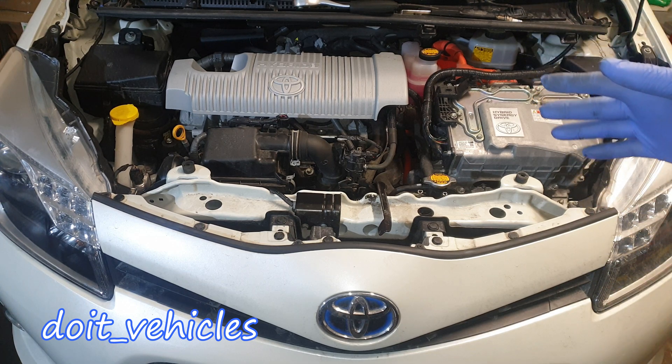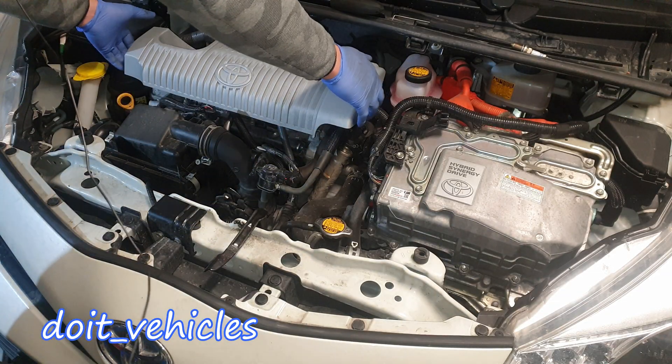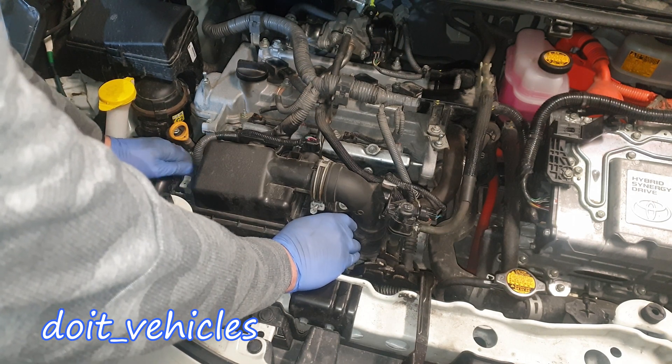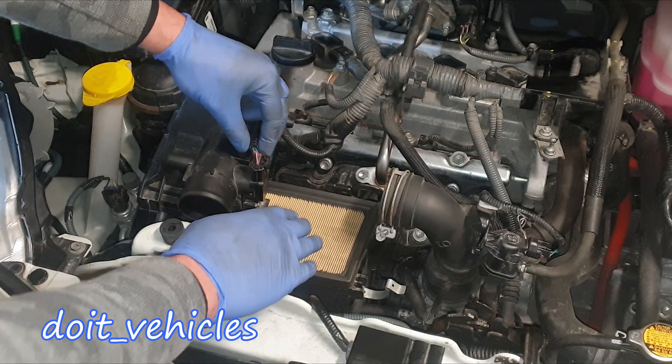In today's video I'm going to show you the location of all the components from the engine bay on this Toyota Yaris Hybrid, because a lot of you ask what is this component or where is that component. Let's remove this cover first and quickly remove this air filter housing.